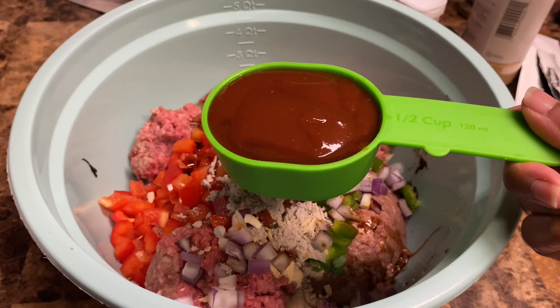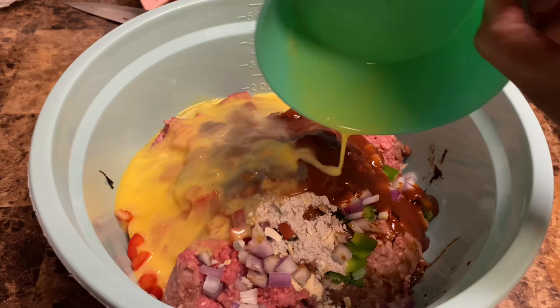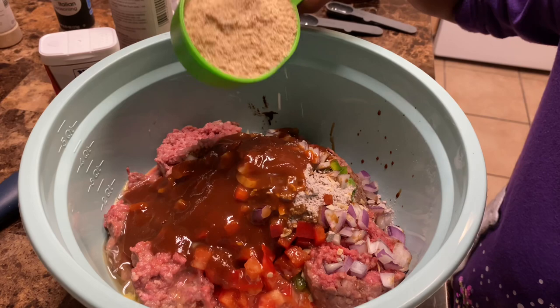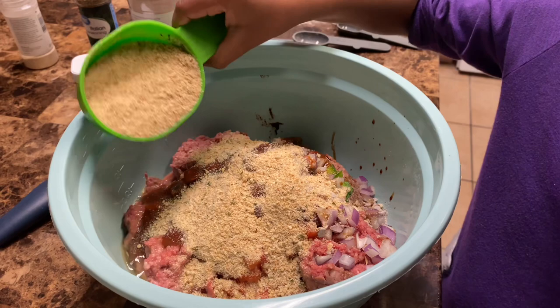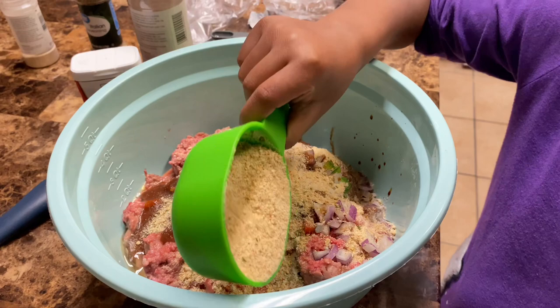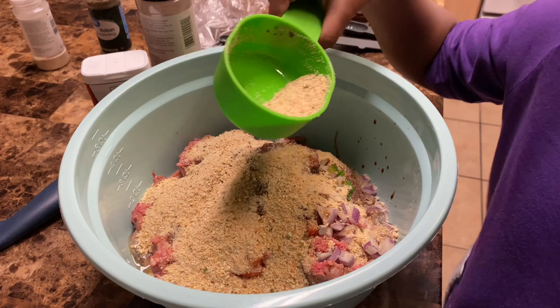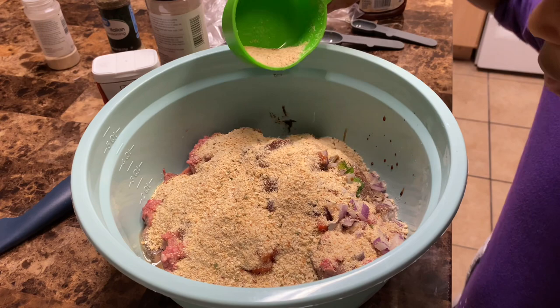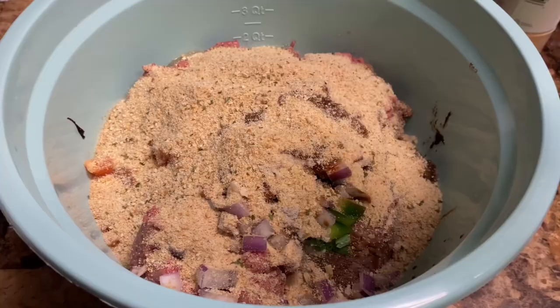Half a cup of barbecue sauce — I know it looks like ketchup, but it's barbecue sauce. Two eggs. Three-fourths cup of breadcrumbs. One-third cup of whole milk. Maybe it's the chives in the breadcrumbs that make it smell like mashed potatoes.